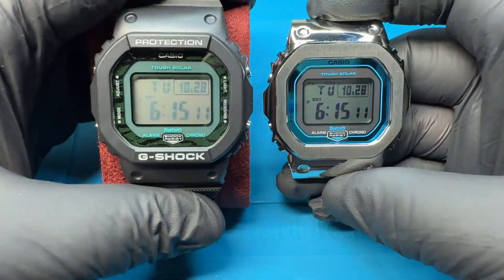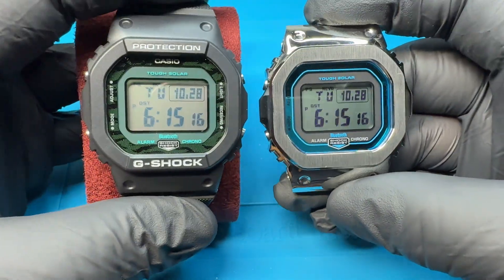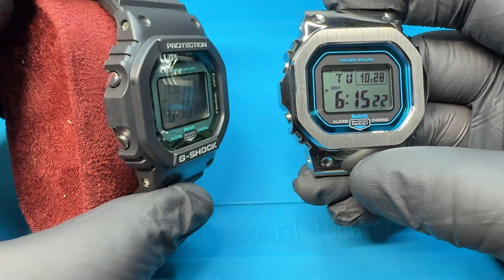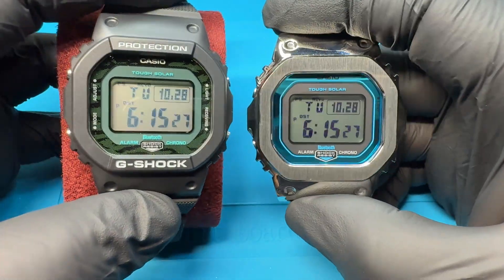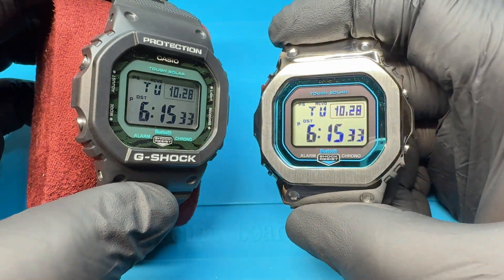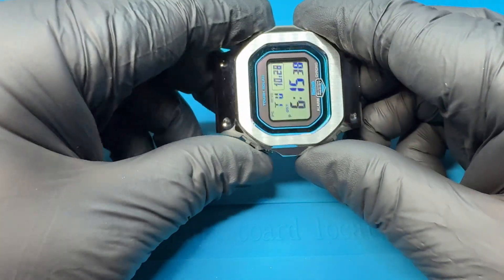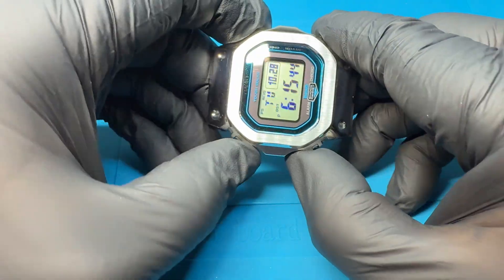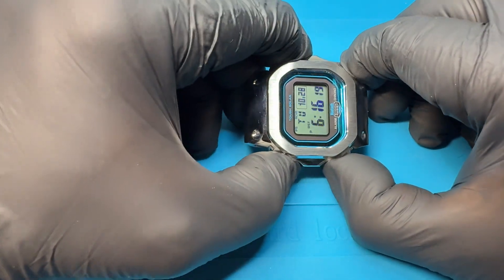Here it is — look at the comparison. Night and day. Obviously this one on the left is the original one, and the one on the right is the one with the STN display. I already synced it with the app and checked that everything is working. Solar — you've got to press this one, this one, and this one. Let's see if I can do it. There it is.